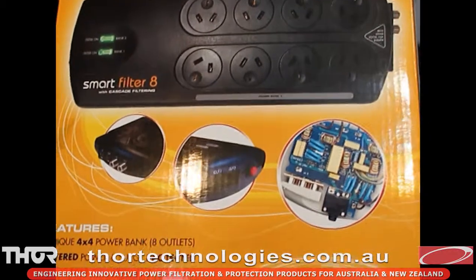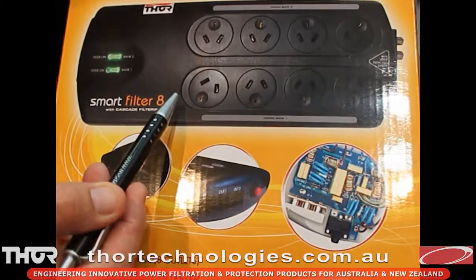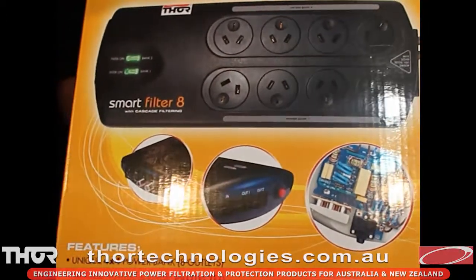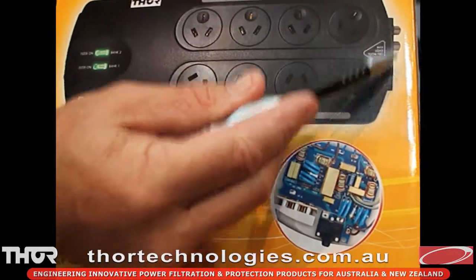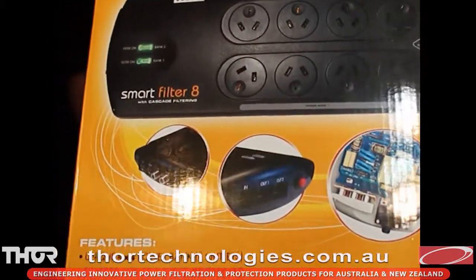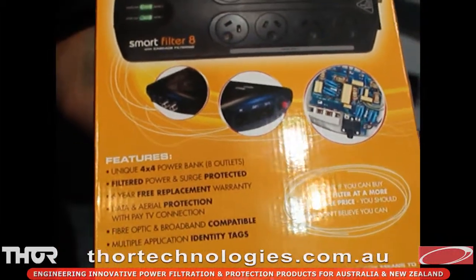The protection against surges and spikes is massive in this board — it's one of the leading boards in the industry. It also has protection for your aerial, for pay TV and the normal coax aerial, as well as RJ45 for data, networking, broadband, and telephone line protection.